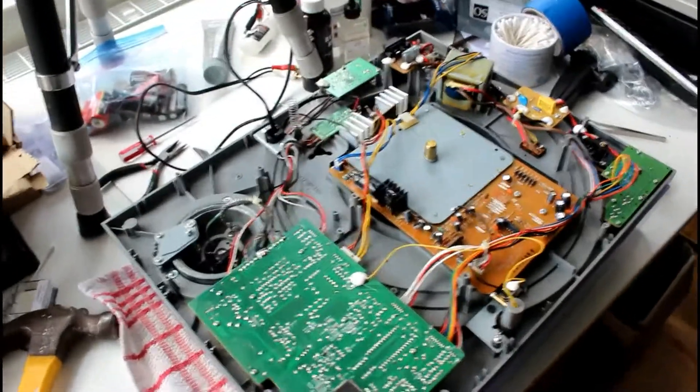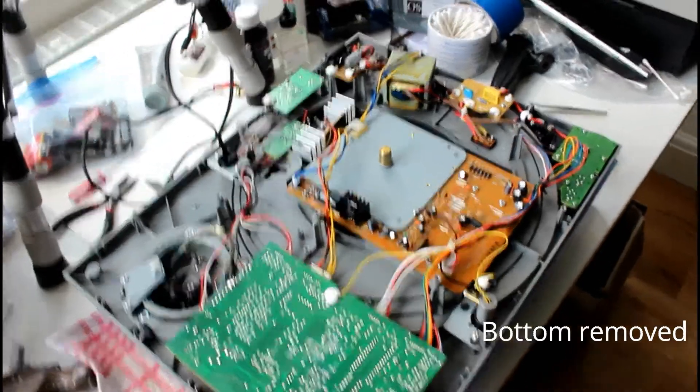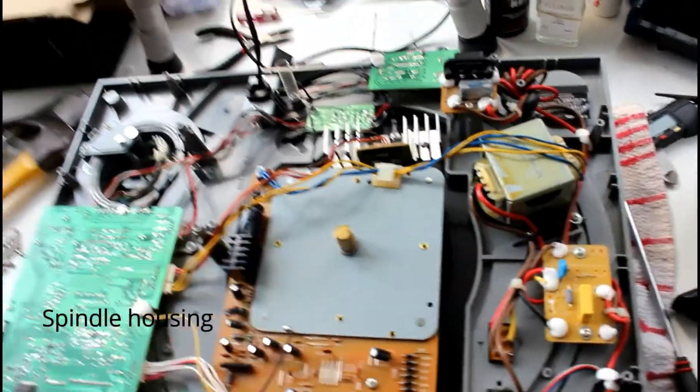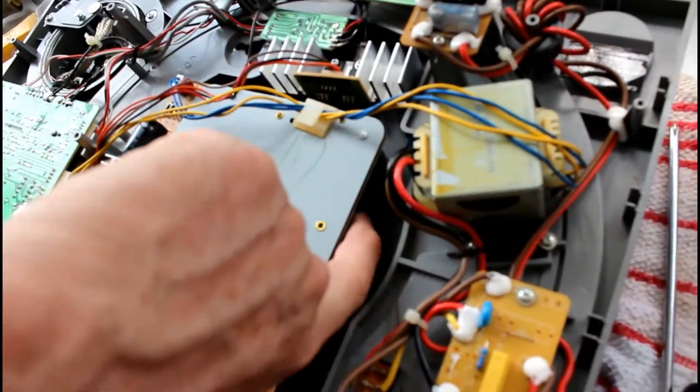Greetings YouTubers. Here we are inside the turntable. What I was trying to do is to see if there was any way to lubricate the motor. This is the spindle for the motor. Underneath there's a kind of flywheel there that's turning.